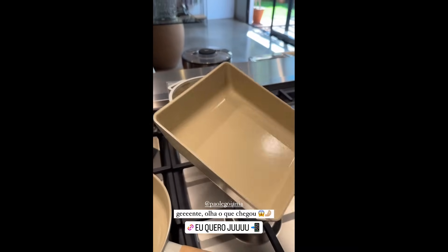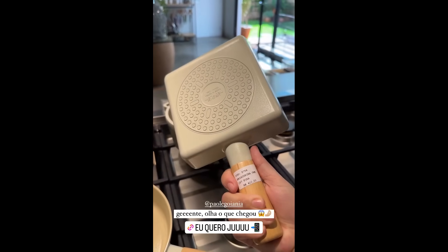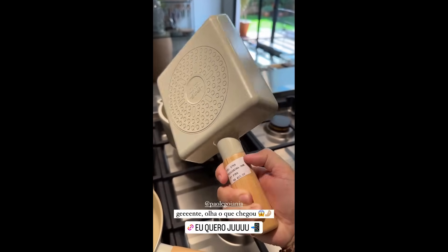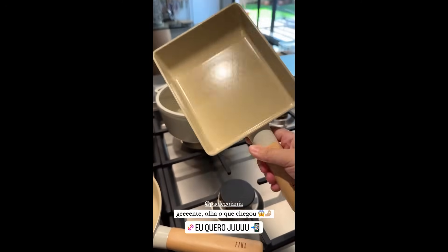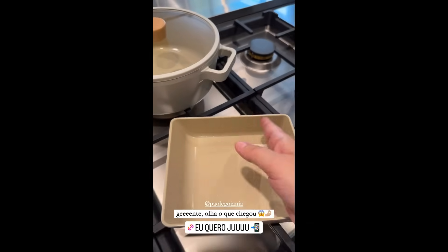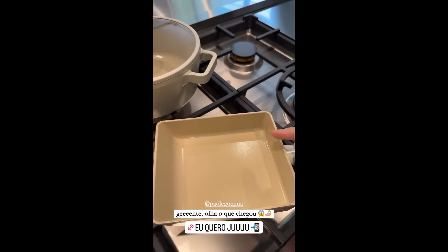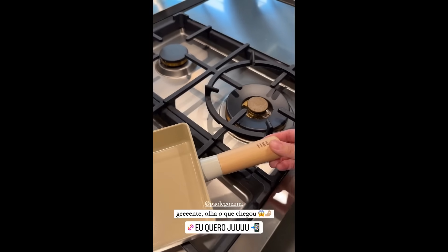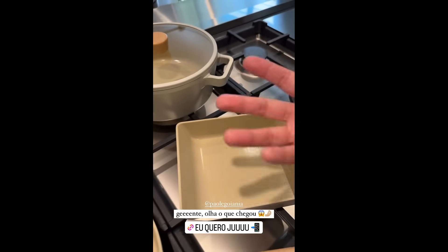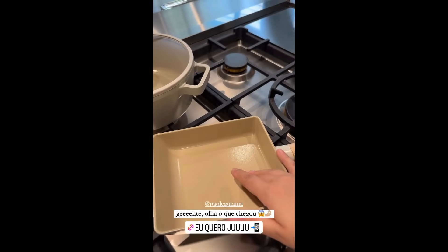Remember those omelets and eggs I make — the Le Creuset-style ones you always ask about? Well, a much more beautiful version arrived here, from another brand. It's going for 410 — wooden handle, ceramic interior. Look how beautiful. You can make scrambled eggs, do that rolled egg style. It really imitates Korean cuisine — it's inspired by that. For making eggs and so many things, guys, it looks stunning.